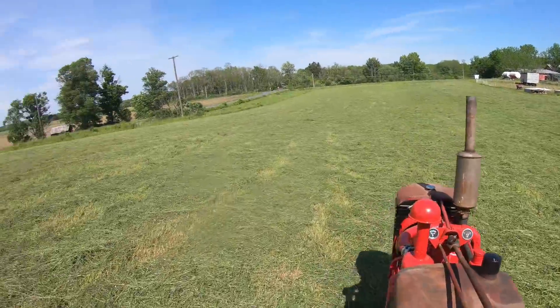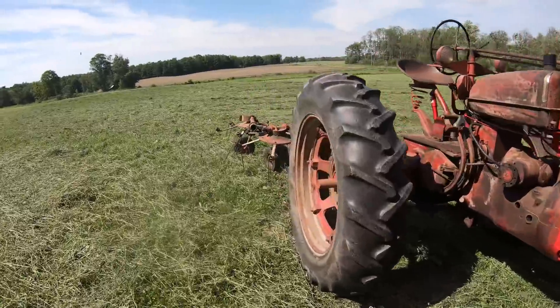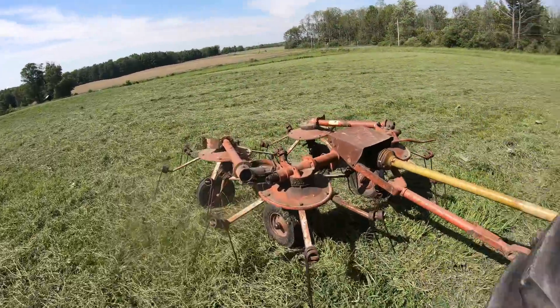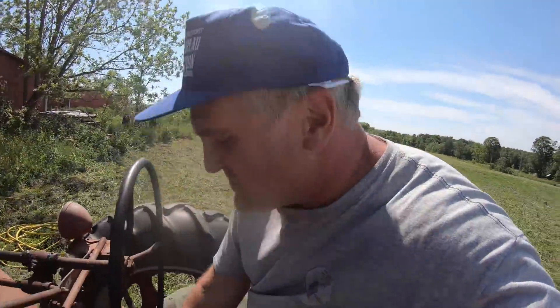That's it — the whole field. It's got to be 90 out here now. I can see this hay drying almost. Good drying weather. Time to quit and do chores.